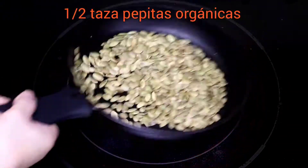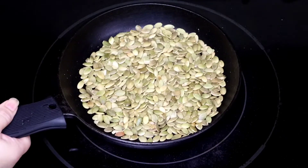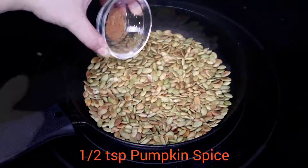For the pepitas with flavor of pie de calabaza, we repeat the same process. This time, we add a mixture of the pie de calabaza spices.